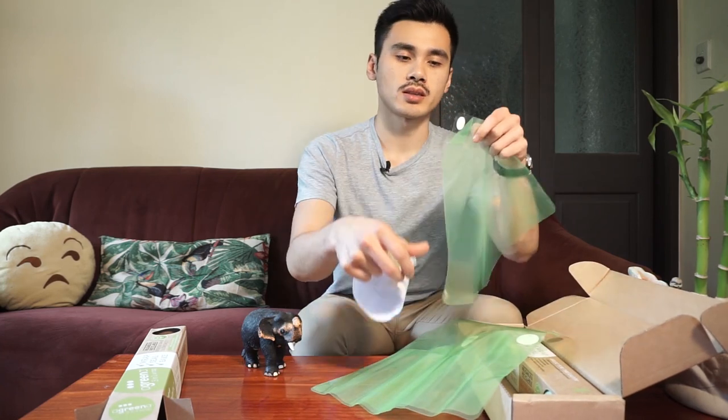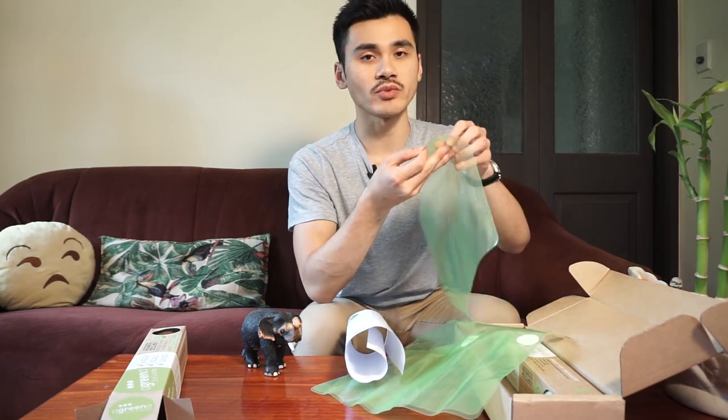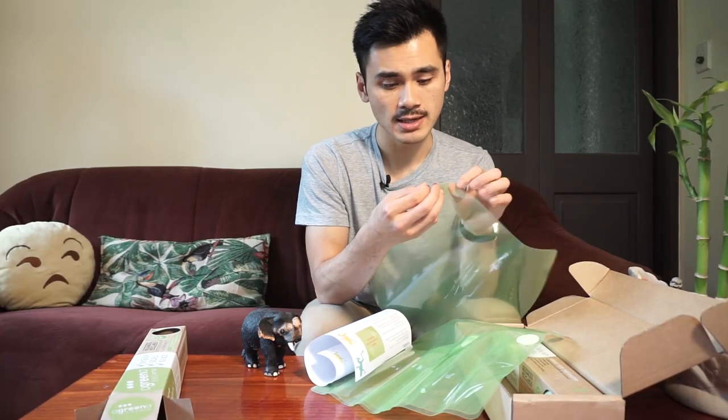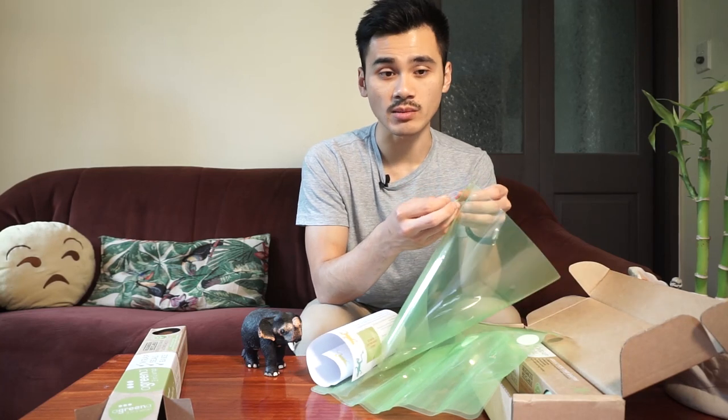Let's check this out. Look how big that is. The silicone wrap is attached to this plastic-looking thing, and generally in Effect the Change we hate plastic — but apparently it's recyclable, so that's good.